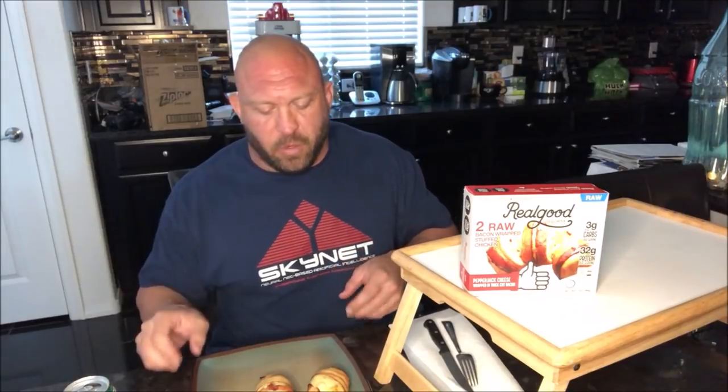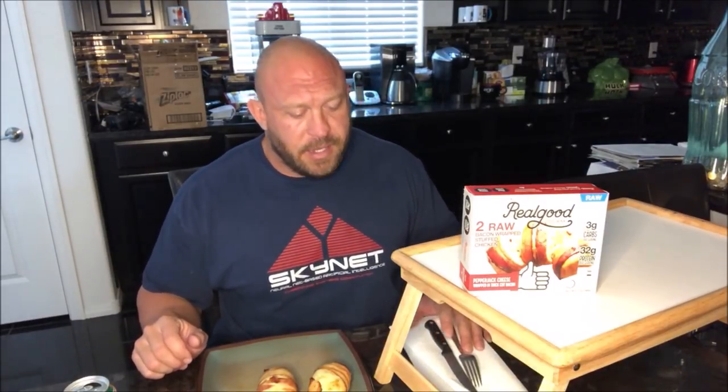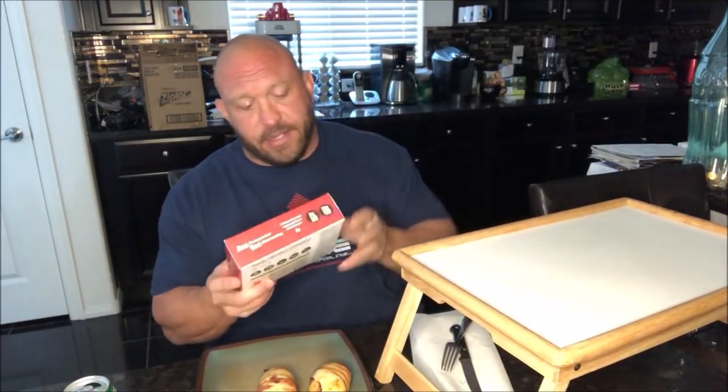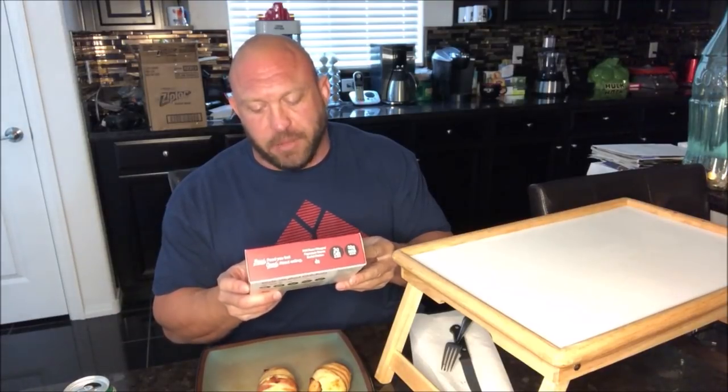Alright guys, today I'm excited. As you know, every week on Sundays I typically record myself having a cheat meal before I do a 24-hour fast. On that once-a-month 48-hour fast — sometimes try to go to 72, never made it; 56 is the record. Something I'm excited to try today: I have in front of me the Real Good Foods — two raw bacon-wrapped stuffed chicken breasts.